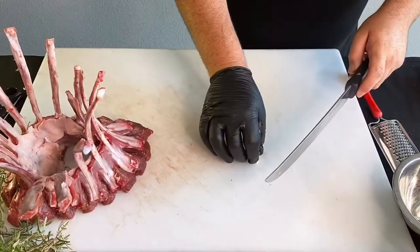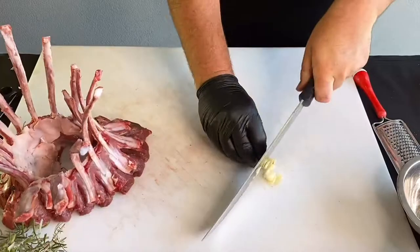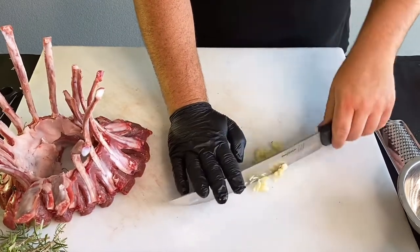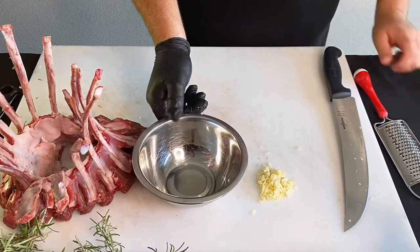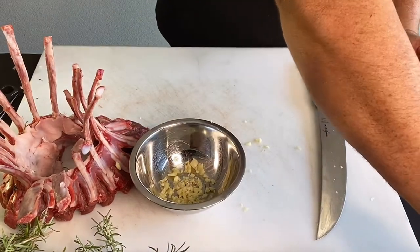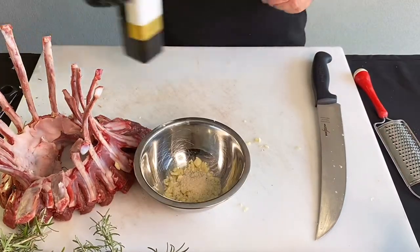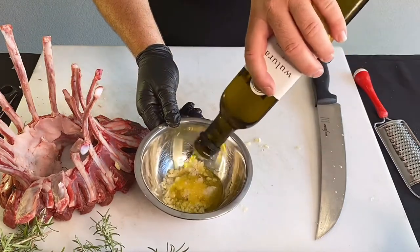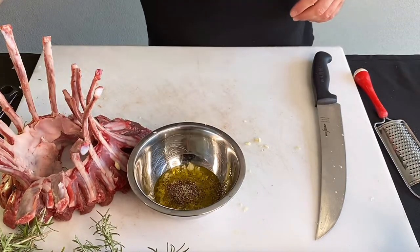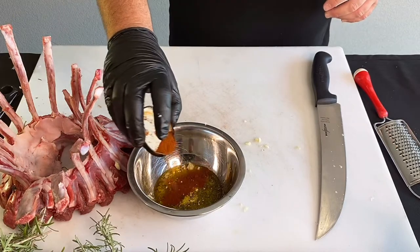We've got five cloves of garlic we're just going to lightly slice. Now we're going to do this marinade — garlic finely chopped, about five cloves, two teaspoons of salt, a good dash of olive oil, probably about two tablespoons, half a teaspoon of black pepper, half a teaspoon of vegetta, and about half a teaspoon of paprika.